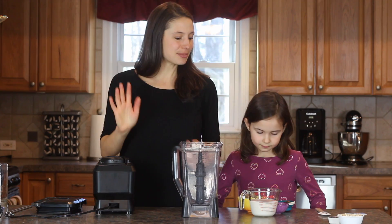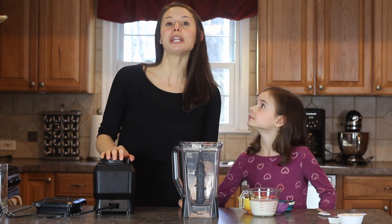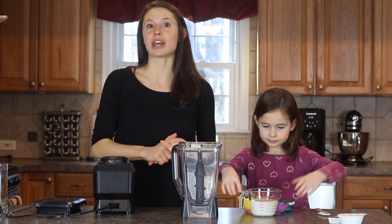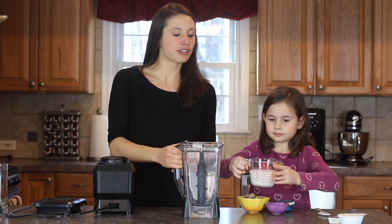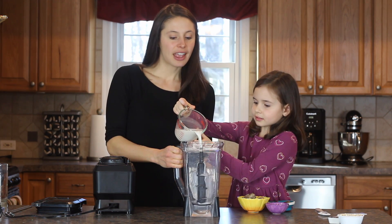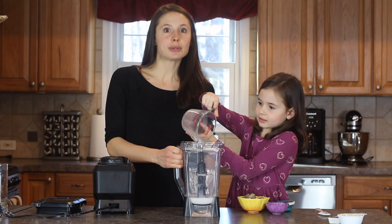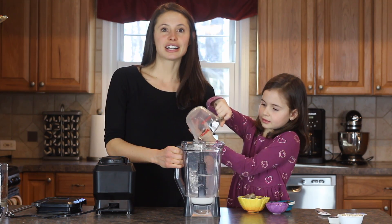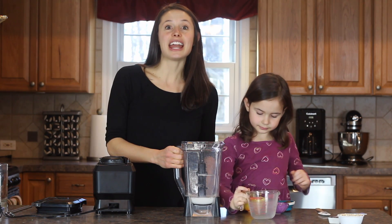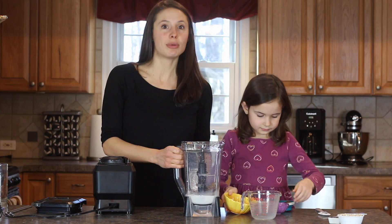Alright, so first we're going to add in the milk. Whatever milk you use at home — we use a dairy-free almond milk, but whatever you have at home is fine. Then you're going to add the frozen chopped bananas, and then the dates, and lastly you're going to add the almond butter.